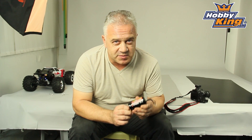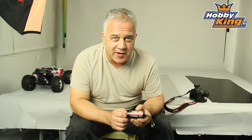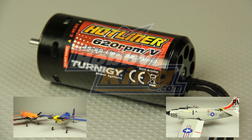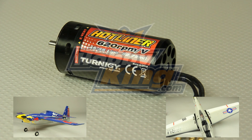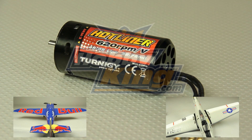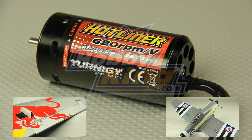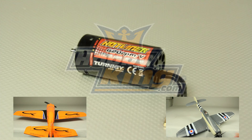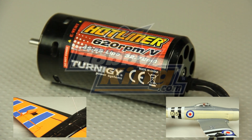Without doubt, not the cheapest motor we do, but without doubt, very, very impressive. So please keep an eye out for it on Hobby King, and of course, please subscribe to our YouTube channel. Cheers.